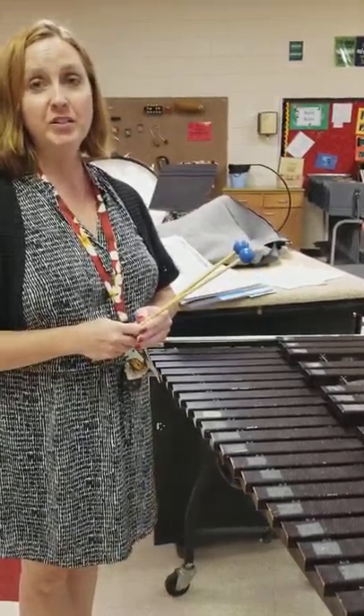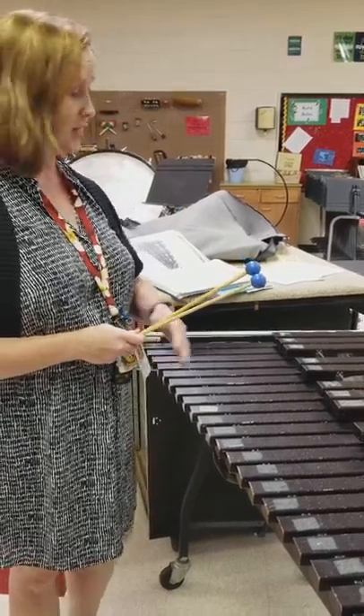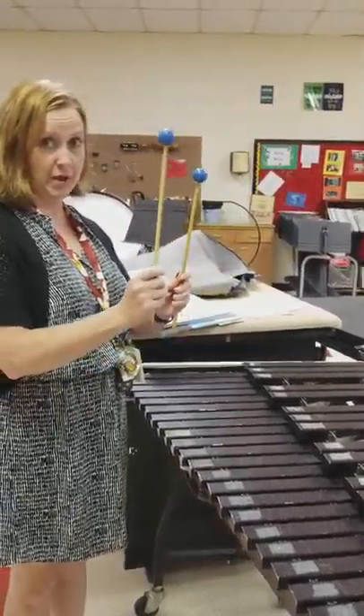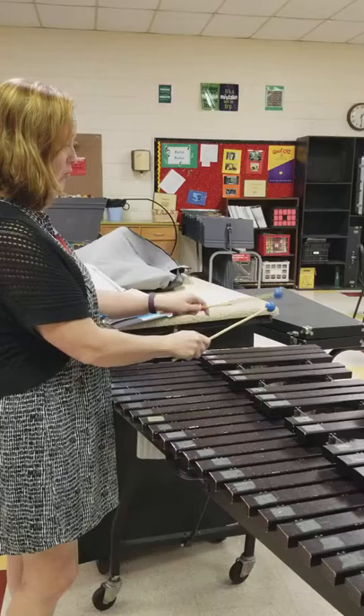Hi percussionist. Today we're going to learn a three-note song — this is Louie Louie. It's going to start down here on the B flat, and you're always going to alternate your mallets. So you're going to decide if you're going to start with your right hand or left hand.